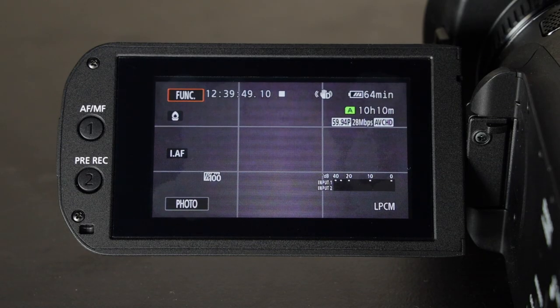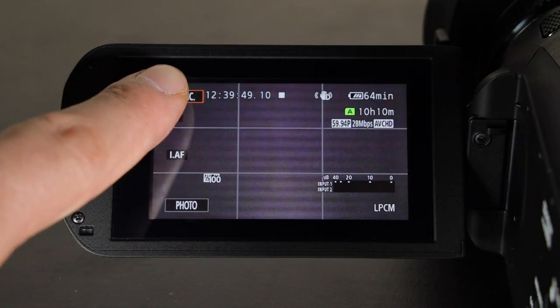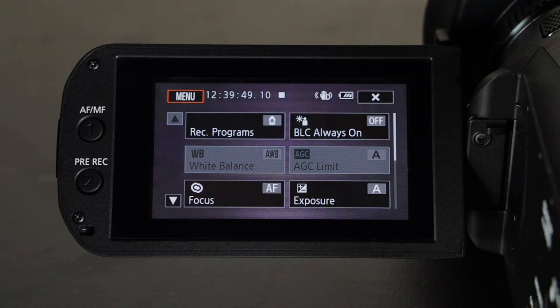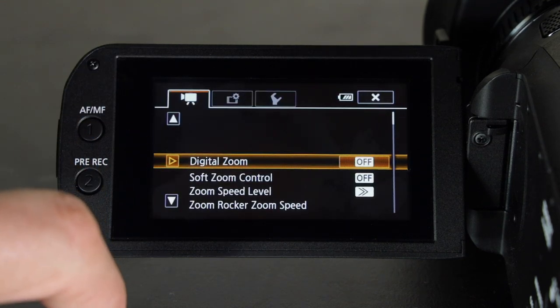When you turn your Canon XA11 on, the first thing you would do is hit the function button, and if you hit menu it gets into the menu setup of the camera.